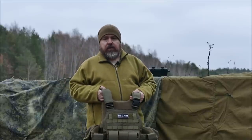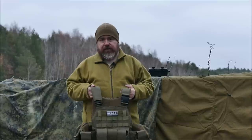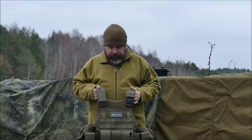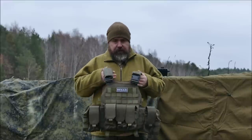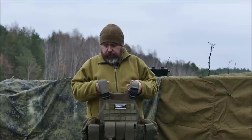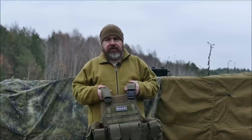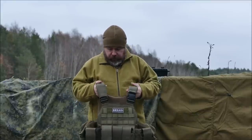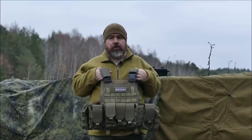Unser Ziel ist es, speziell für Airsoft-Spieler – also gar nicht wirklich auf dem Behördenmarkt, so wie wir es bei BX mit Frontier One machen – sondern tatsächlich speziell für den Airsoft-Markt eine Produktserie zu machen. Wirklich eine Kleinserie. Wir werden keine großen Mengen an Produkten haben, sondern eben die Basics, die eigentlich jeder Spieler braucht. Den Start macht jetzt das Plattenträgersystem, das ich euch heute hier vorstelle.